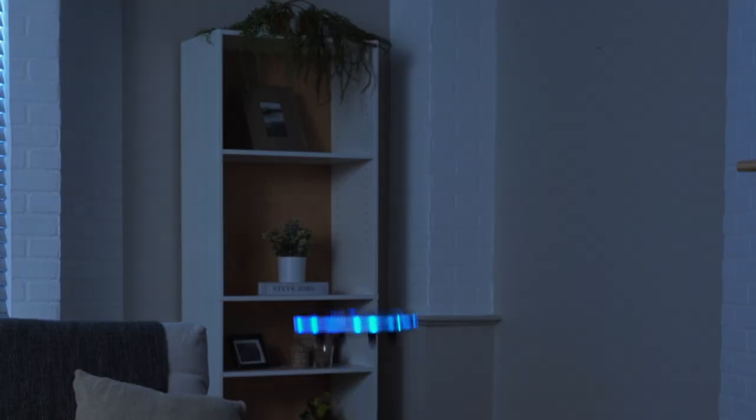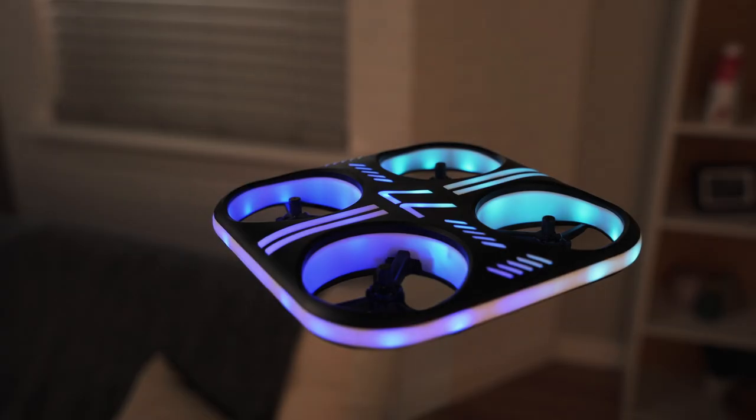Show off your aerial acrobatics with the Lumo Stunt Drone. This sporty quadcopter features bright LEDs to help keep your eyes on the action, day or night.